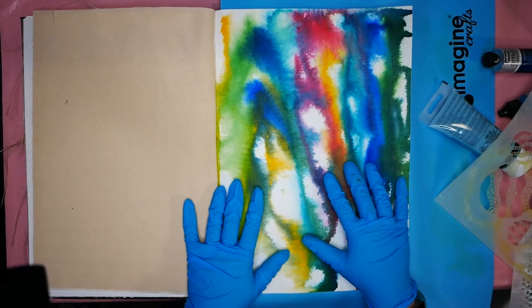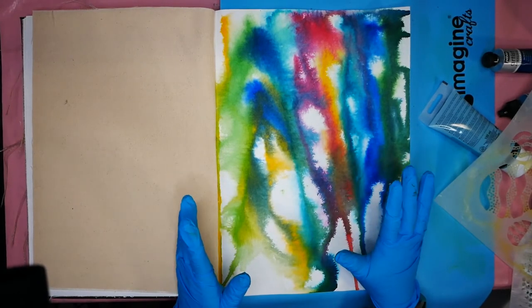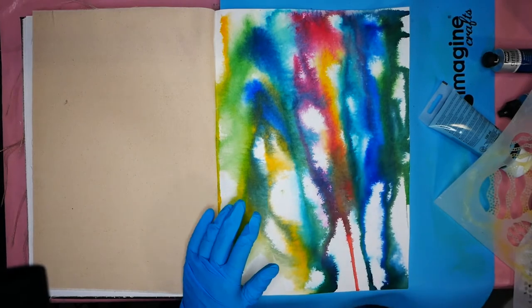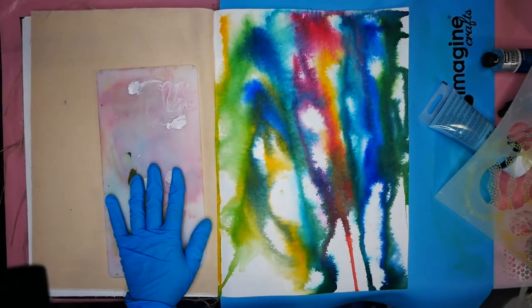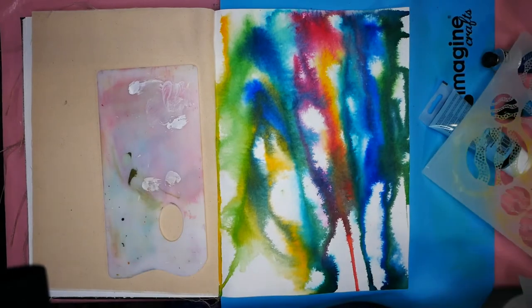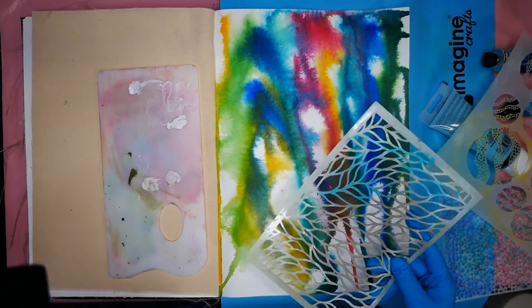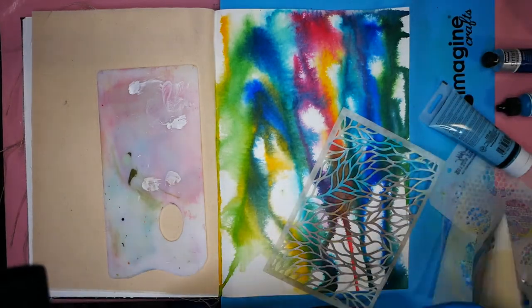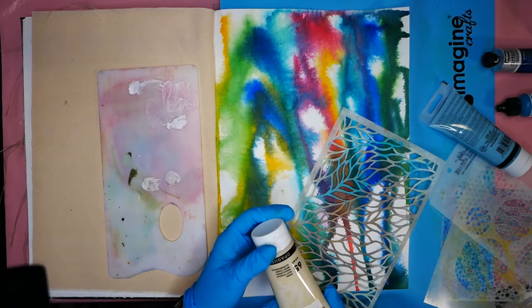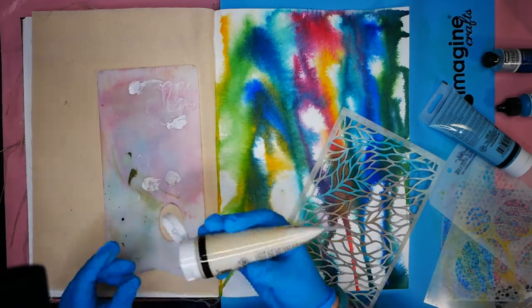Once the ink has dried, the next step is to add some additional layers to this project to add interest before I start adding my journaling. To start with, I usually grab my small palette and start applying some colors. In this case I'm going to use some smaller stencils with a little bit more detail in them. To try to keep this light and not too dark, I am going to use some buff titanium and some teal.